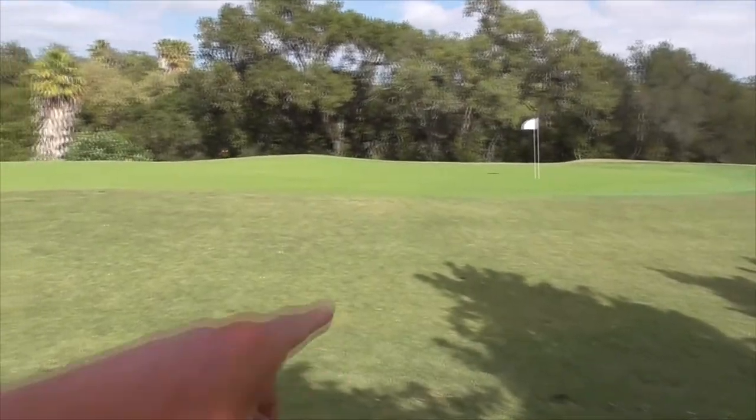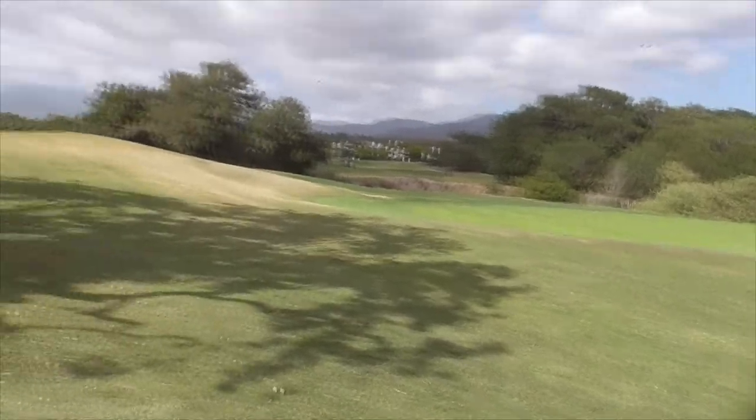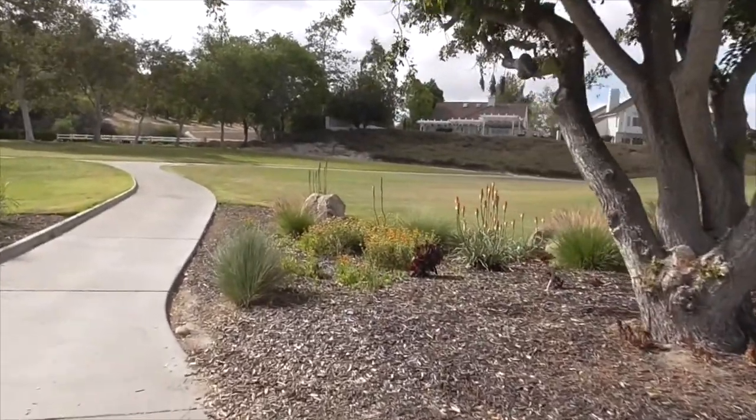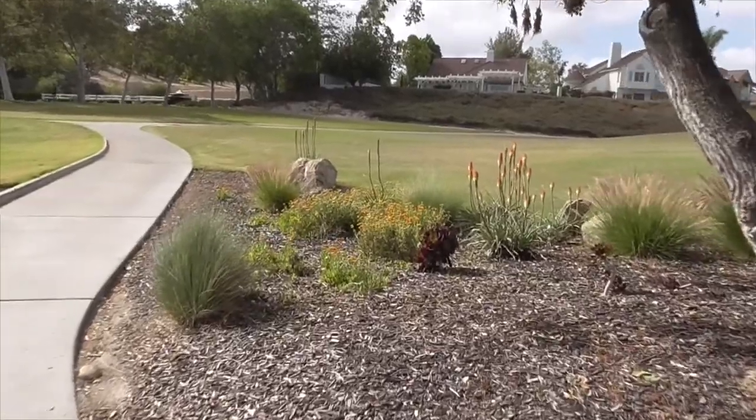Hi, it's another great day in Cota de Casa. I'm on the 15th green of our North golf course and over here in our planter garden area I've got a new plant for us.